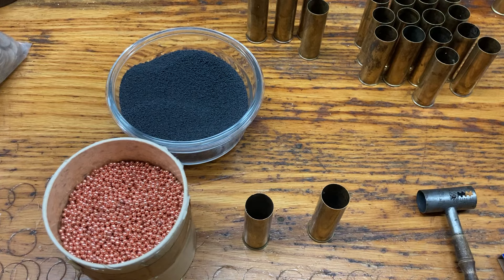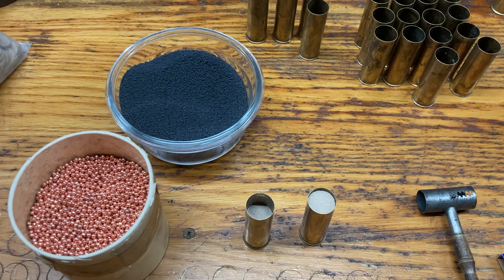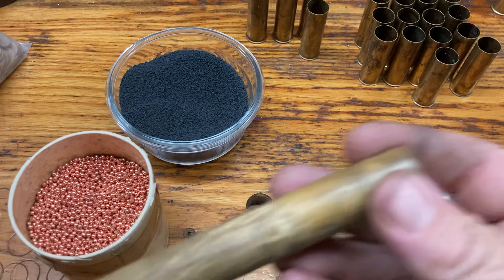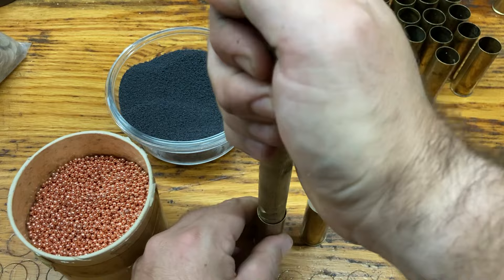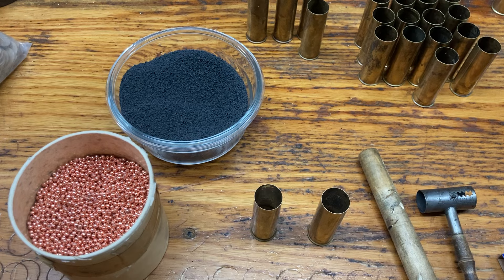Once you have your powder in, you will then take your 11 gauge nitro cards and place these in both of your shells. I use a tapered three-quarter inch dowel. I tapered it by chucking it in a drill and spinning it while holding sandpaper. If you don't use a tapered one, they can get stuck. Press this down — you can put a scale under these if you want really consistent pressures, but I don't worry too much about that.